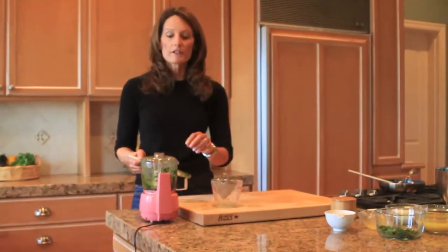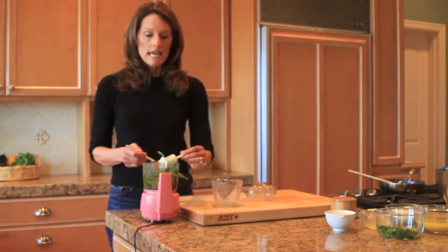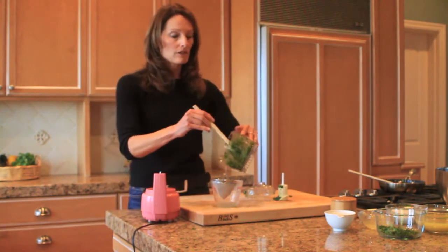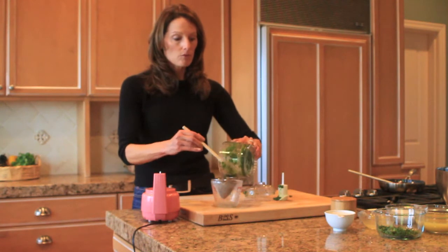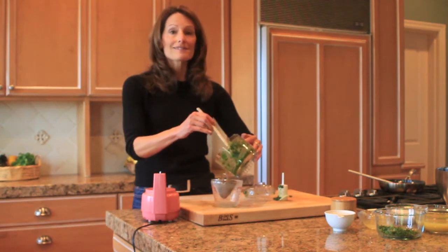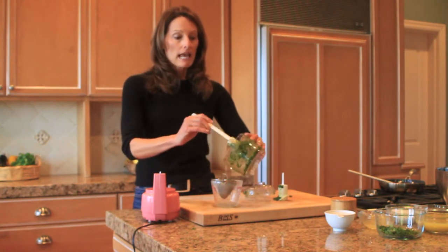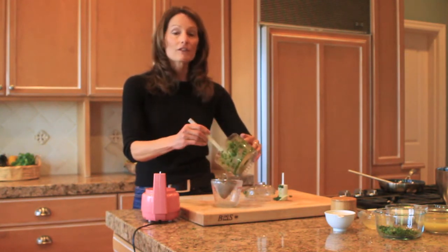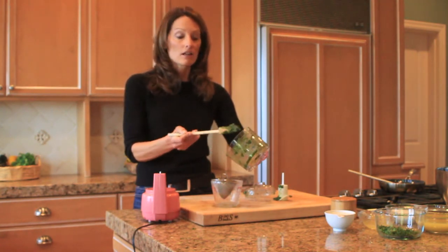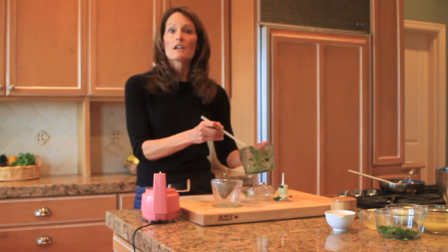That looks great. Now that we've finished processing the cilantro leaves and the oil, we're going to remove them from the processor and let them drain through a sieve. This will separate out the leaves from the oil, and what will be left in the bottom of the cup will be pure oil. One thing I recommend is not to press down on the solids through the sieve — just let them sift and it will drain on its own. That's going to take about 15 minutes, which is a perfect time to make the soup while the cilantro oil separates.